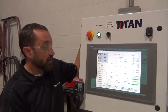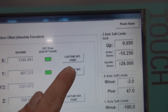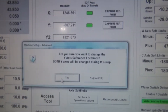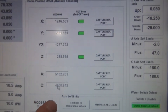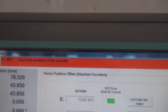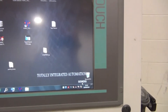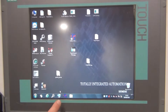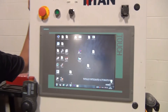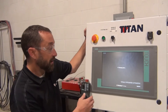If it does not match, we would just capture the reference point for the Y-axis — or X-axis on the Fusion — then hit Proceed and then Yes. Then we want to cycle power. It will give you an alarm. We're going to exit out and shut down the power completely for one minute, keep power off for one minute, then put power back on and start again.